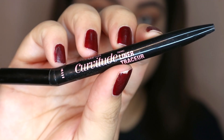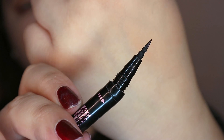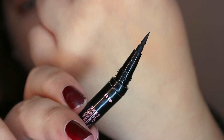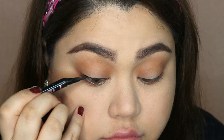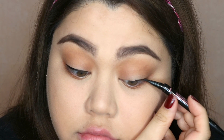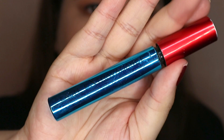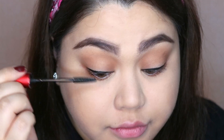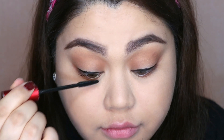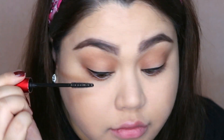For my eyeliner, I'm using Curvitude from Maybelline. This one has a really nice tip — you can make crisp lines with it. But I'm just going to put a thin line. It's very simple. This could probably be a very boring look, but it's just my everyday look — it's that simple. For mascara, I'm using Lashes Travagance from Fanny Serrano, but I'm using the Fashion 21 tip. Just coat your upper and lower lashes.